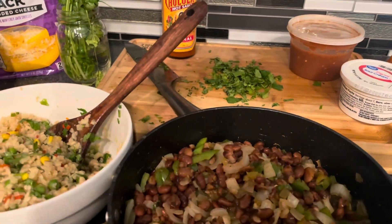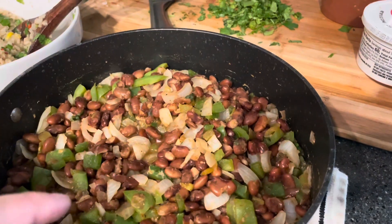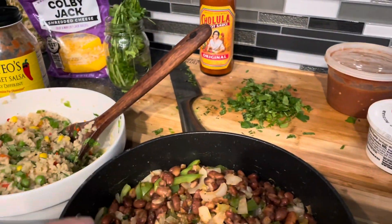Absolutely one of my favorite summertime dishes, or whenever I just don't feel like cooking — five minutes on the stove, microwavable, instant-pot-able. So good.